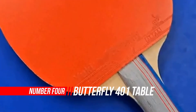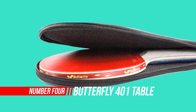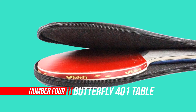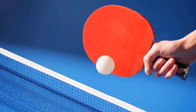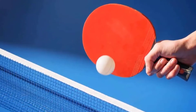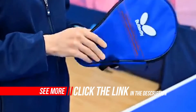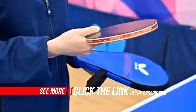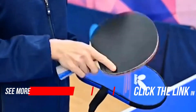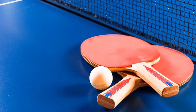Number four: Butterfly 401 Table Tennis Racket Set. The Butterfly 401 is a pre-made racket where the rubber is pasted permanently on the surface of the blade to increase the life of the racket, so it is not possible to replace the rubber after it becomes worn out — which is the negative aspect of this racket. The blade consists of five layers of wood for a medium feel, and the harder outer surface provides a good amount of speed with a speed rating of 80. The Butterfly 401 uses Yuki 2.1mm inverted rubber, which is tacky.